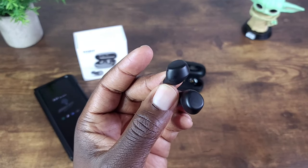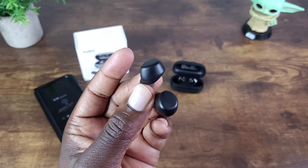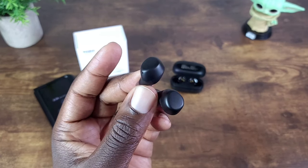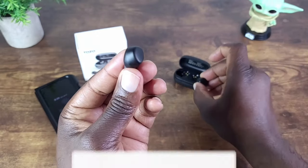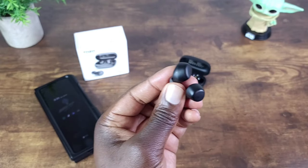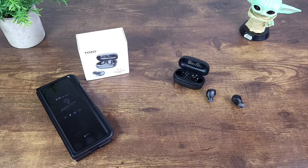In my opinion these are definitely a winner, especially for the price. Right now you can get these for $19.99, at least at the time of recording this video — pretty inexpensive. I also made a couple of phone calls with these and asked if I sounded muffled. They said I sounded extremely clear, and they sounded extremely clear to me too. These have touch controls, and there's no master/slave setup, so you can have one in the case and just use one earbud at a time. If you're interested, there'll be a link in the description — it's on sale for $19.99 and that link truly helps me out.